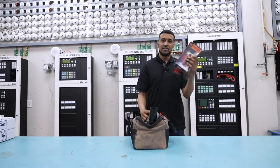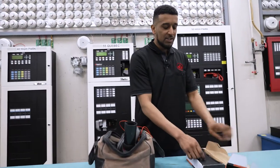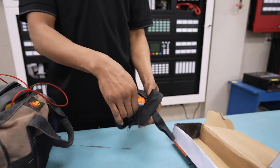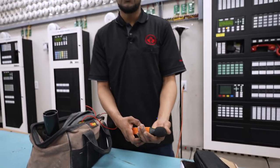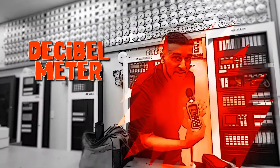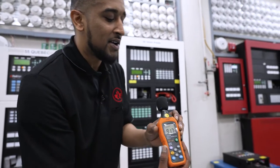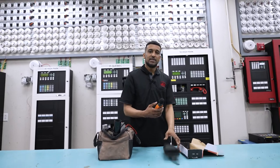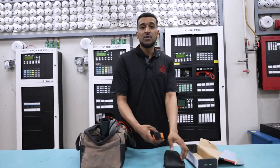Starting off with a decibel meter. This is for testing sound. In the fire alarm industry we test speakers and horn devices to see how loud they are so that they're not hurting your ears. Right now you can see that this room is pretty quiet, but when I yell really loudly the number gets higher — that means it's working. We do this once a day at the end of our job to make sure that all the speakers and horns are operating correctly.